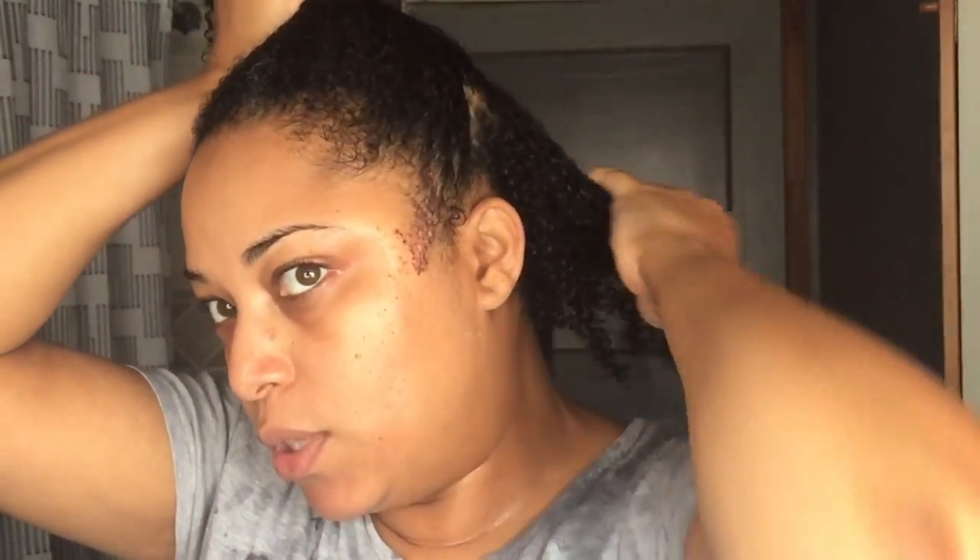Hi dudes and girls, welcome back for another video! This is not a wet t-shirt contest — I'm actually about to do my wash and go routine and I wanted to show you guys what I'm doing. It's actually before I do my twist out; I kind of do my wash and go and then convert it because I get the optimal results.